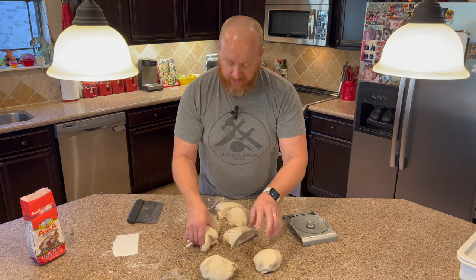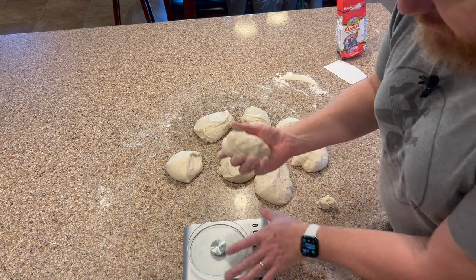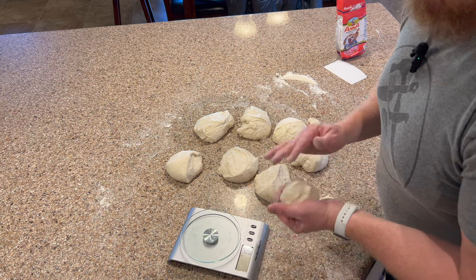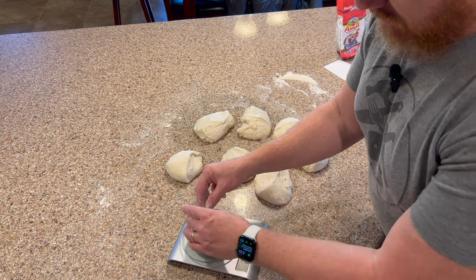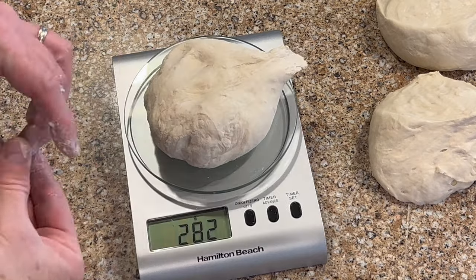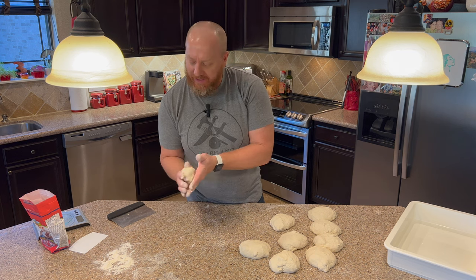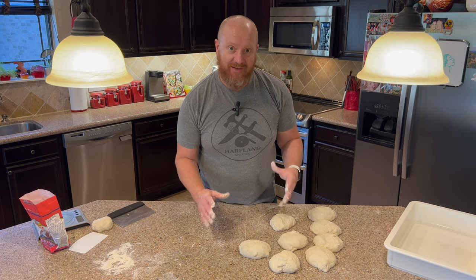Now we're going to roll these into balls. You might need a little extra flour on the counter since once you cut the dough the sides are a little sticky — flour your hands. You want to have each ball close to 280 grams as possible. Anything over 280 is going to be too big for most small ovens, and if you're using a 12-inch peel it's going to hang off the side. Typical Neapolitan needs to be between 200 and 280 grams. I weigh each piece and adjust — add a little, take a little off — until I hit 280. I had a little extra, about 200 grams leftover, which you can keep for a mini pizza, but for consistency it's always better to have exactly the same amount for each one so they cook the same.